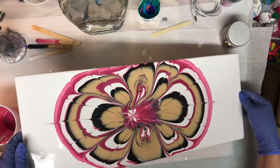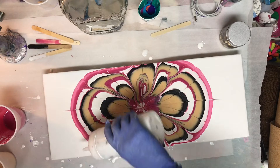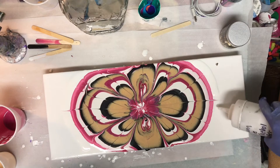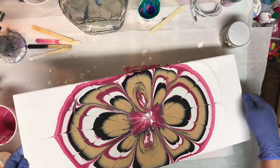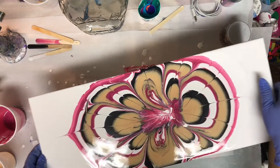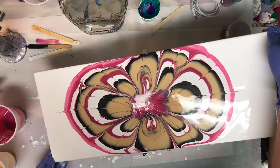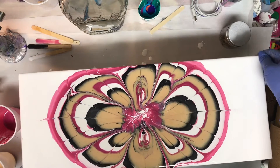Then I started tilting again, and as you can see the paint in the center was about all that moved. I tried several different times to move it but it wasn't going anywhere on the edges, so I added some additional base and tried tilting again. Once again the center was about all that moved, and I was afraid I was going to lose the whole design if I kept trying to force it. So I let it rest for a bit and scooped some paint out of the center and added a lot more base to the edges.